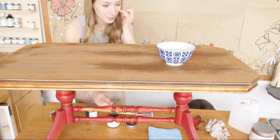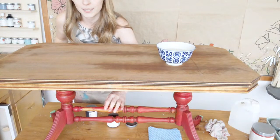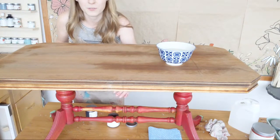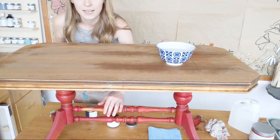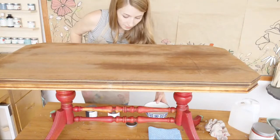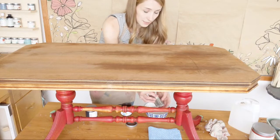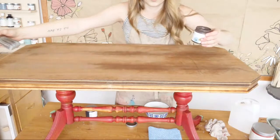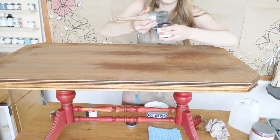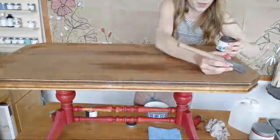If you find Cranberry Sauce is too pink for you, add a little bit of Licorice — that's our black — to darken it up. You could even try Dark Roast to warm it up a bit. Definitely a lot of things you can try to tweak the color. I want a wet brush to make the glaze go on easier, and I'm going to go with the grain for a more natural look.